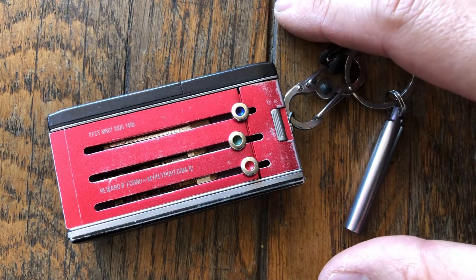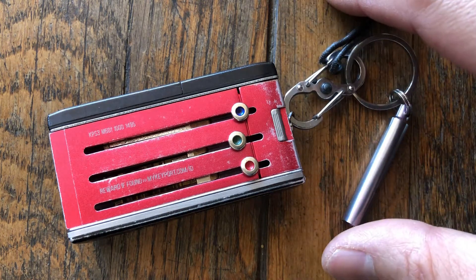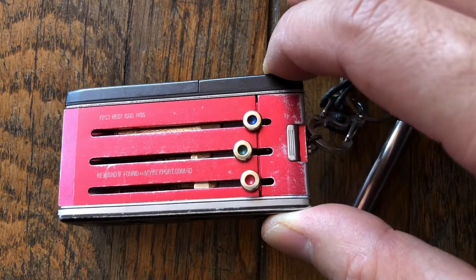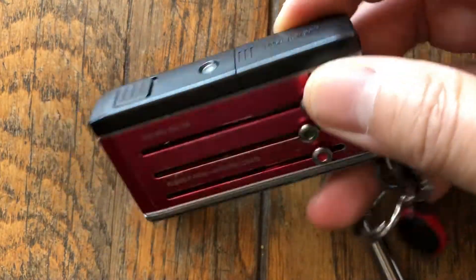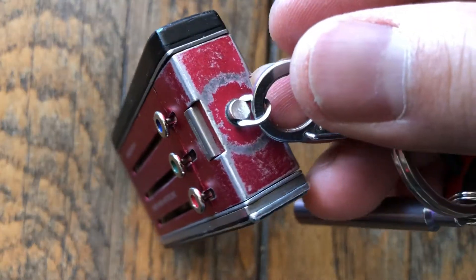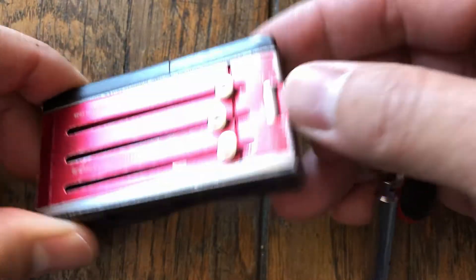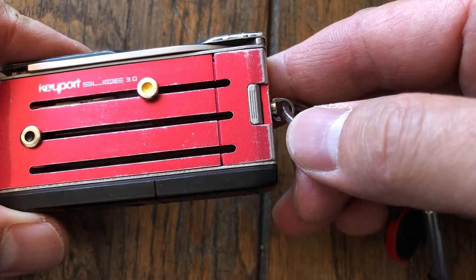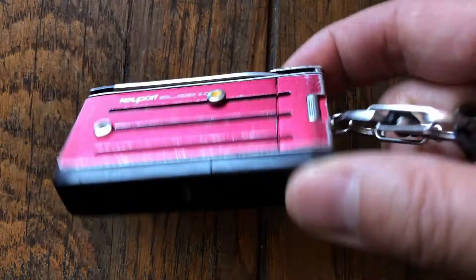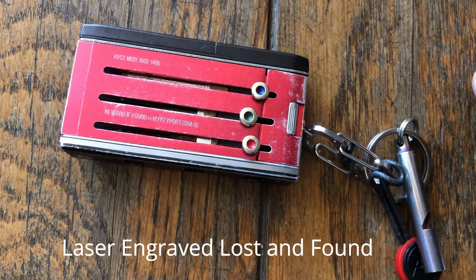One other thing I want to mention about Keyport is that they are really great people. I've seen them at conventions over the years and they've always been fantastic. Their customer service has been superb, and they're based out in Las Vegas. When I had an issue and lost something through maybe a faulty design or just wear and use, they actually went ahead and replaced some bits and pieces and had me send my unit in for a free checkup. I've been very satisfied with them over the years — they really stand behind their products and are really great people. If you're ever around Las Vegas, you should go visit them and check them out.